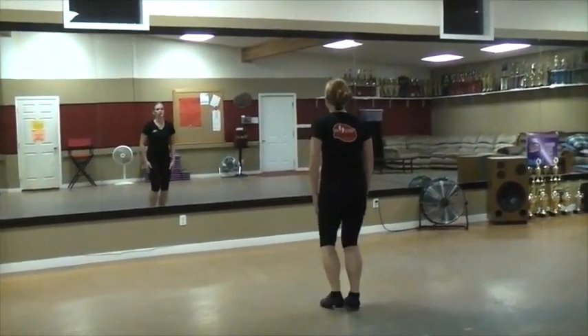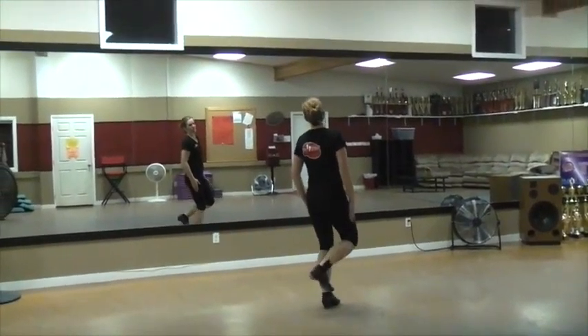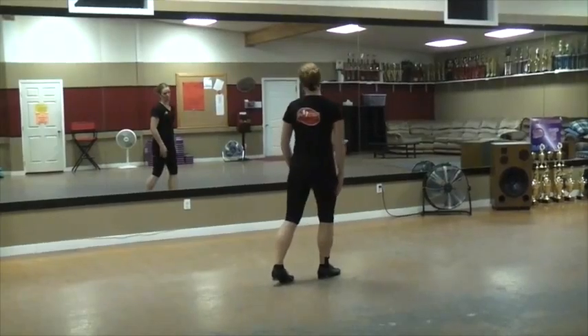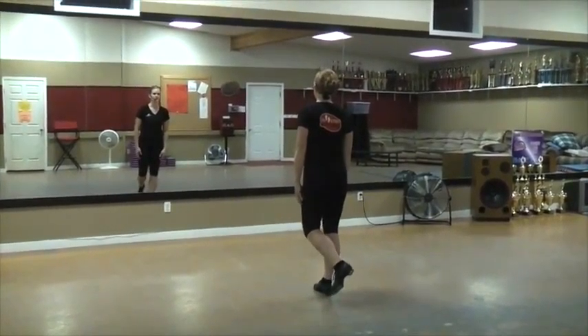Do that right slow. Hop, knock, lift, run, hop, double, kick, slap, rock, set. So the right double, the left kick, slap, and then you bring it back to the rock set. Okay? Try that with the double. Ready, slow.